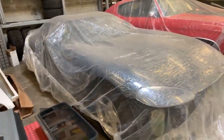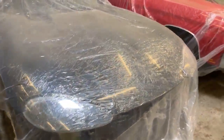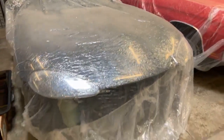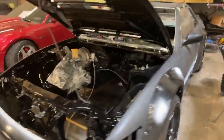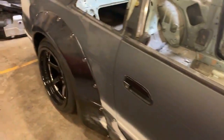Over here is a Generation 1 Viper getting a twin turbo LS swap — it's going to put down way more power than the stock motor and is also cheaper to build. Next to it is an imported right-hand drive build; the interior is beautiful, everything's done, and the engine bay is all stripped down getting built.